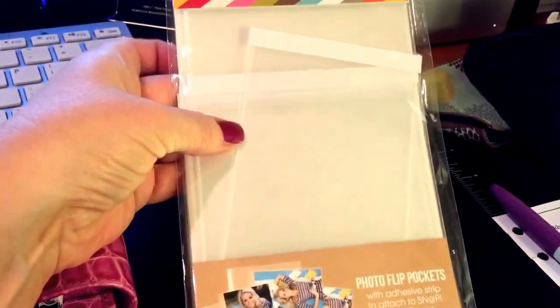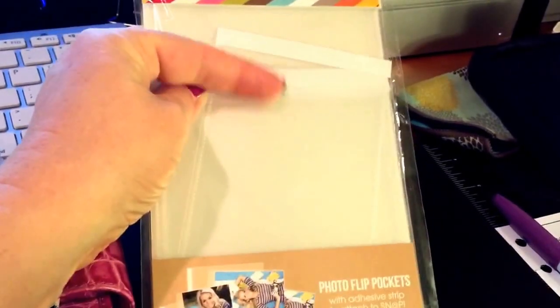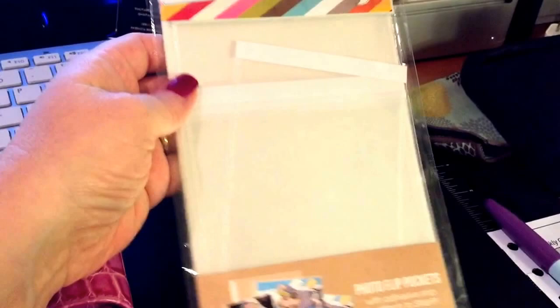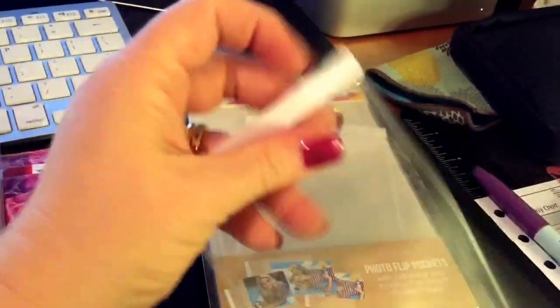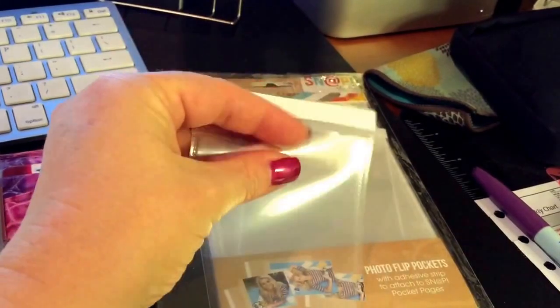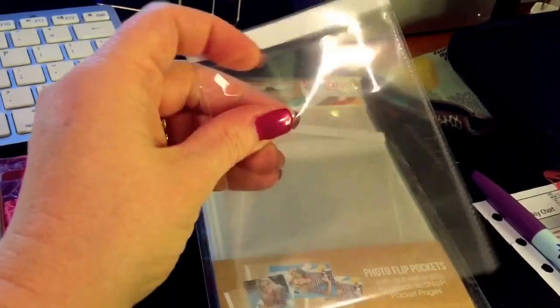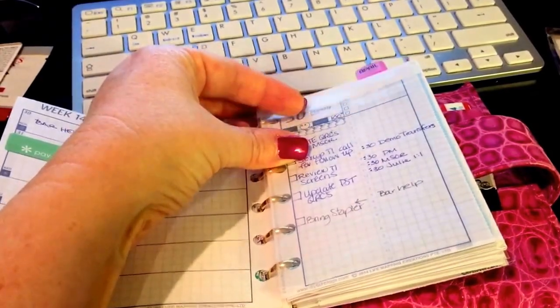When I was looking at this, I realized this particular size looks about the same size as my pocket planner. So I pulled one out — they have this top-opening insert — and I checked it out. It's about the same size. And I had a revelation.